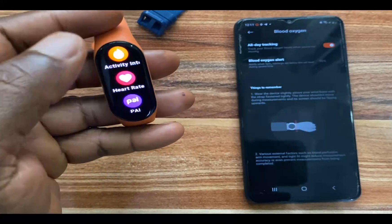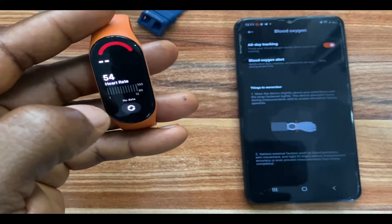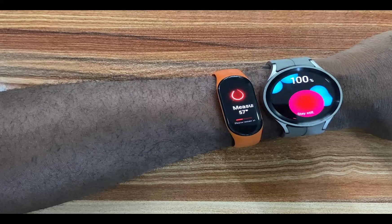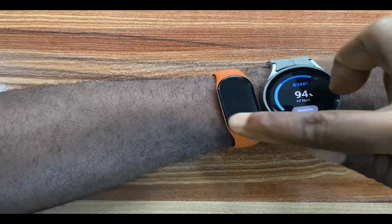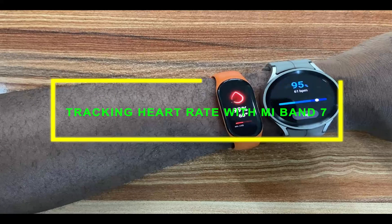Once you've made your settings and you're wearing the Mi Band 7, it will monitor your blood oxygen. From the band, simply swipe up and go to the blood oxygen app. From here, you should be able to view your blood oxygen as well as test it manually. That's about monitoring your blood oxygen levels with the Mi Band 7.